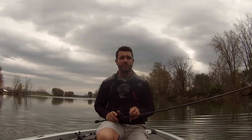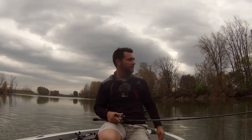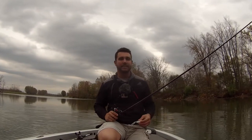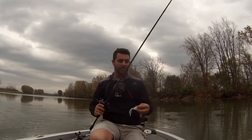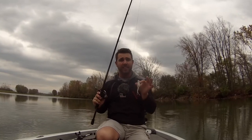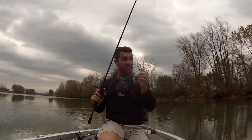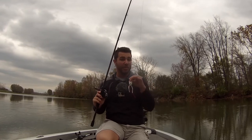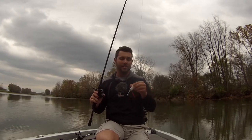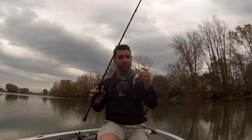If you guys haven't tried frogging in the fall, I'm telling you, you need to go do it. It's kind of hard sometimes because you don't see a ton of action on the surface. The water's getting into the 50s, the low 50s, and you don't always see a ton of surface activity. But those fish are feeding, and a frog — believe it or not — like this popping frog, all white, represents a shad very well, and that's what they're feeding on a lot. You can fish it effectively through all those leaves that other baits are going to get hung on. Pick up a frog and just go have a ball. You may not catch a ton, but you're going to catch some good fish on a frog this fall.